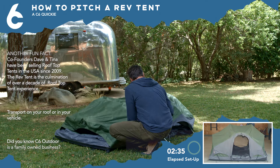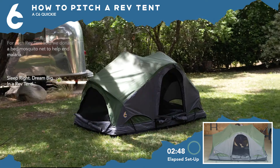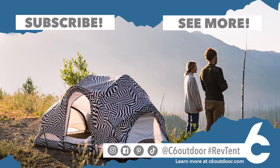And when you're ready to head back to civilization, just break down the poles and zip up the tent. It's that simple. The Rev Tent — get yours now at c6outdoor.com, or ask for us at your favorite camping gear dealer.